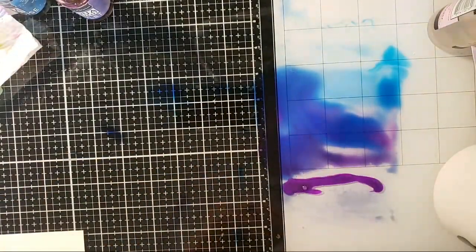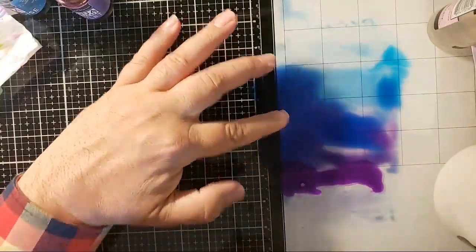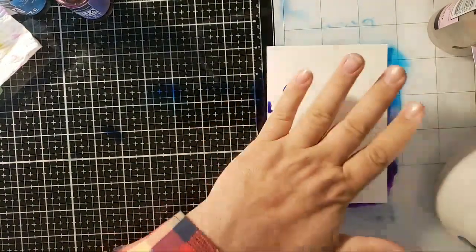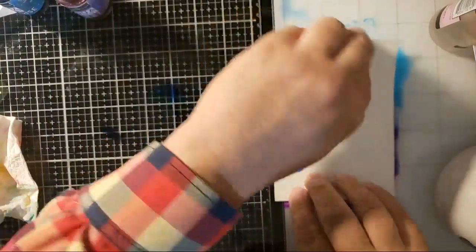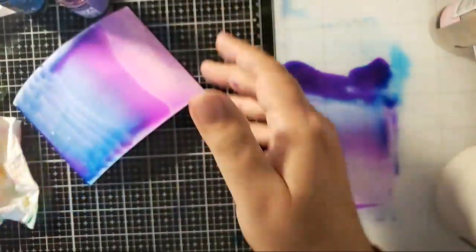I'm going to put the red violet on this end over here. Trudy says it reminds her of a waterfall — hey, that's a great idea too! Alright, so I've got red violet, violet, and turquoise going on here. Trudy gets put in time out by YouTube for commenting sometimes too much. She's a little more expressive than everyone else.